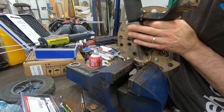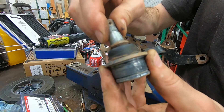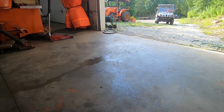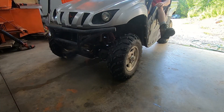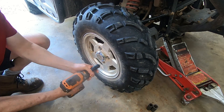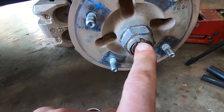Good day folks, it's DIY Guy 123 here bringing you another do-it-yourself video. Today we've got a Rhino 700. You'll notice the nut here is folded over onto a divot on the axle — that's to prevent the nut from backing off.